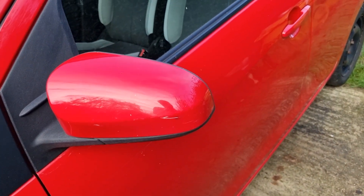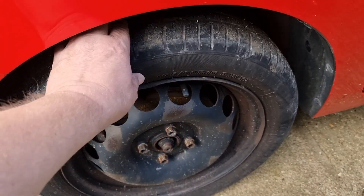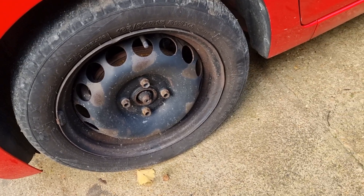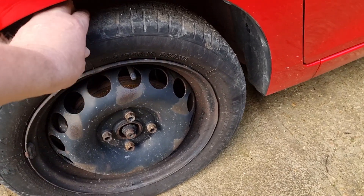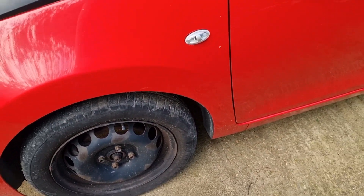A few scuffs on the mirror. Looks like there's a fairly new valve cap on there. The tyre is a — Land Gear, Land Gemma — whatever that is. The rim's got a slight dent in it, nothing too serious.